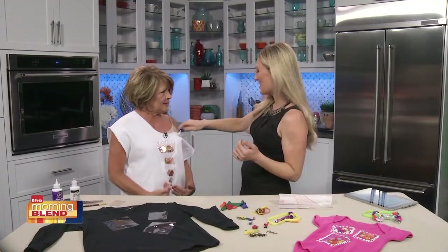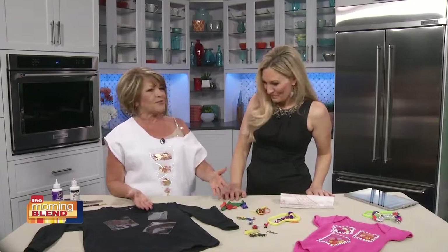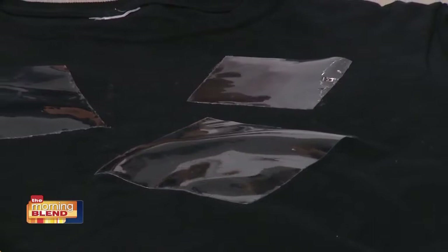This is a sweatshirt. It looks awesome. You look so good in it. And I love that you did this strap here. You just cut up a sweatshirt. Very cute.